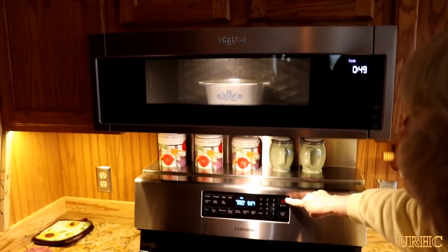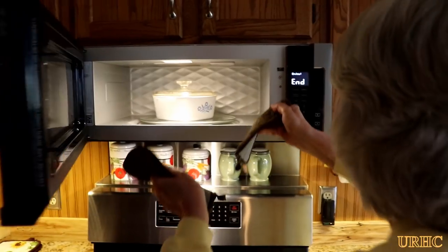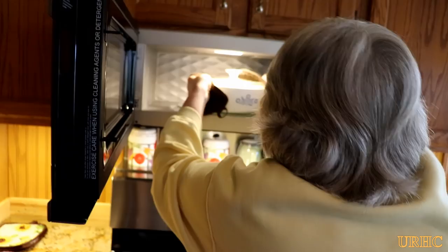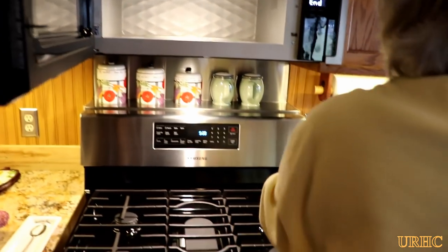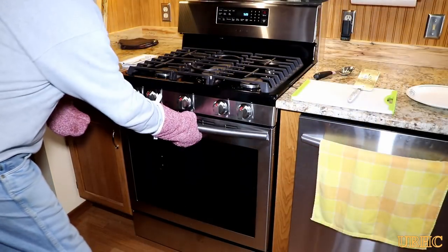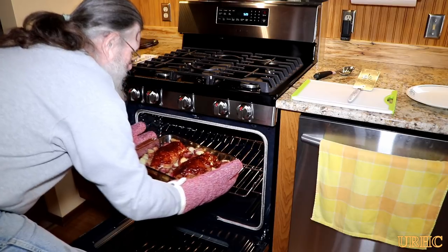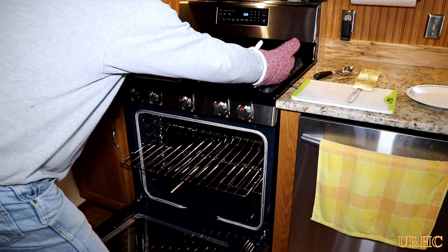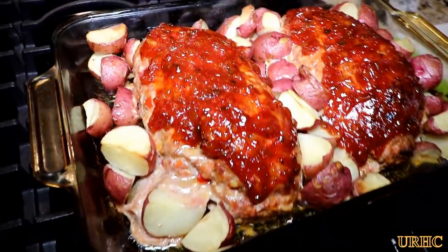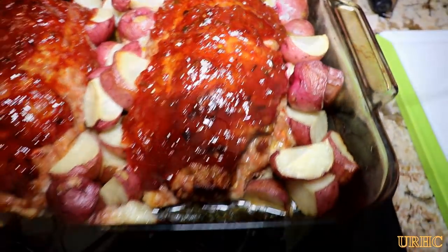Now we throw the beans in a bowl in the microwave to heat them up for dinner. We really like this new microwave — it's nice having everything at eye level and it doesn't take up too much room. Everything is all ready and coming out of the oven. It's nice to have this new clean oven to show in the videos instead of that old one we had.